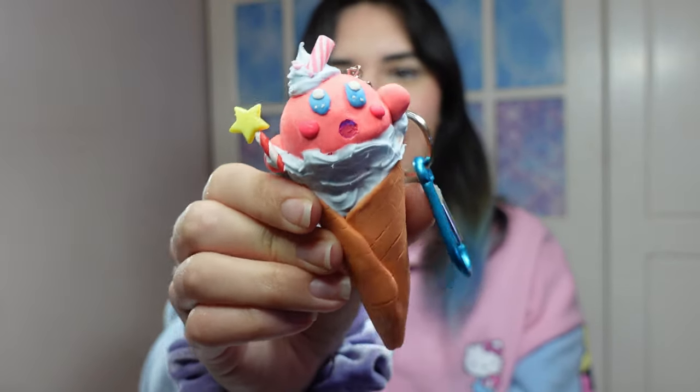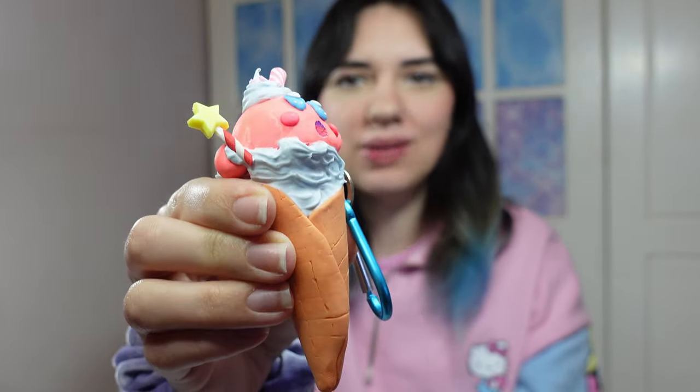And then I was done! Here is the final outcome. I'm quite pleased with it — I've always wanted to do one of these faux ice cream things. If you enjoyed watching please leave a like, don't forget to subscribe, and we'll see you next time. Bye!